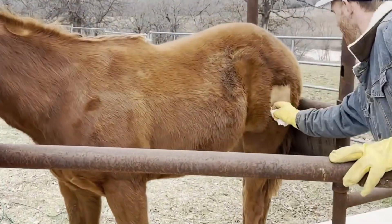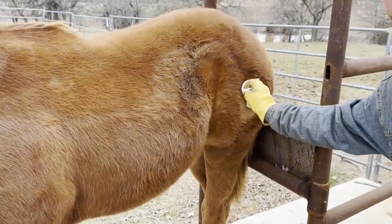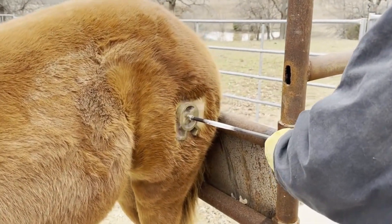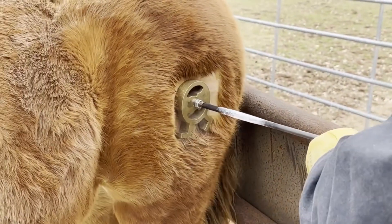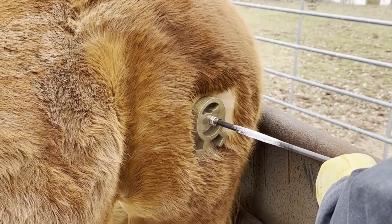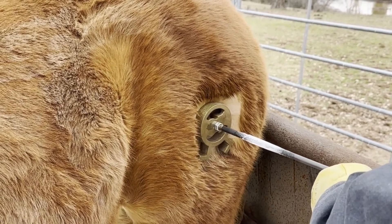We had Miss Kathy up in the front — she was holding the twitch and keeping the head calm and relaxed and holding them in place. Then we have Phil who is applying the brand. This is baby Kate getting her brand from her breeders. They are holding the brand on, and then we have another person who, the moment it contacts with the horse, sets a timer for 55 seconds.